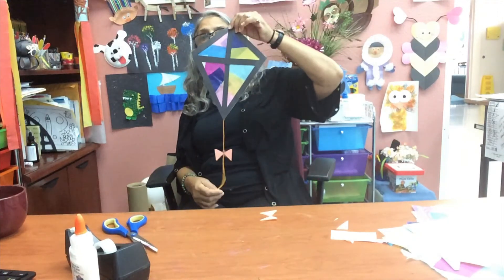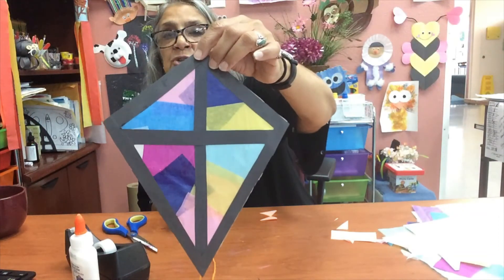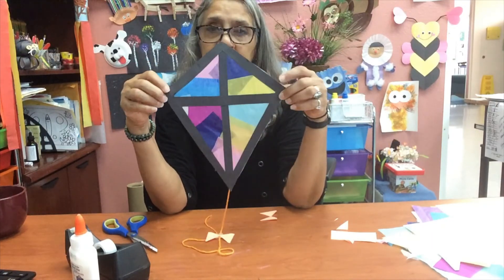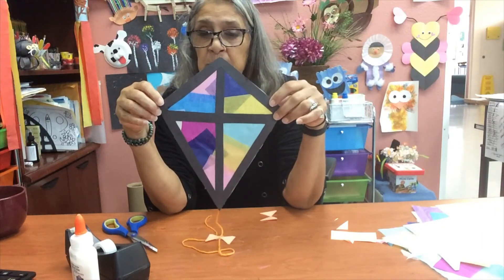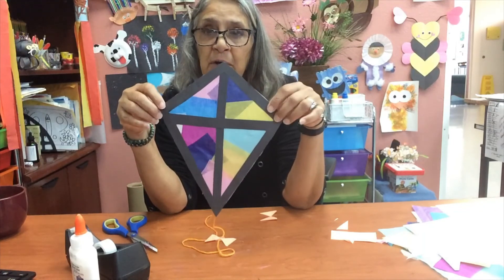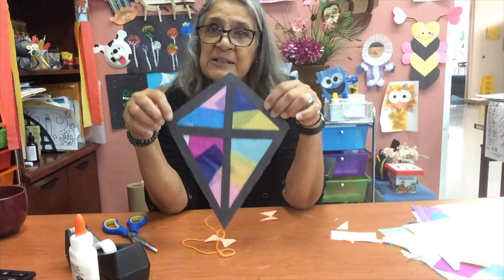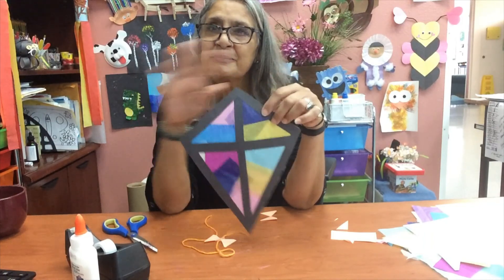Let me step away so you can see — and that's your finished product. Now you have your own kite! Have fun with this one. Remember to always enjoy what you're doing; there's no wrong or right way to do things as far as arts and crafts — it's whatever comes out of what you make. Have a great day, we'll see you on the next video, and thank you for joining us at the Mountain Shadows Arts and Craft video. Ciao!